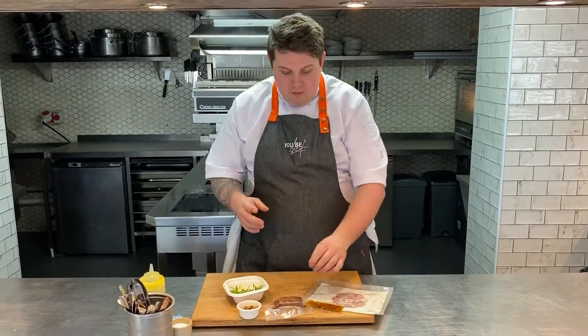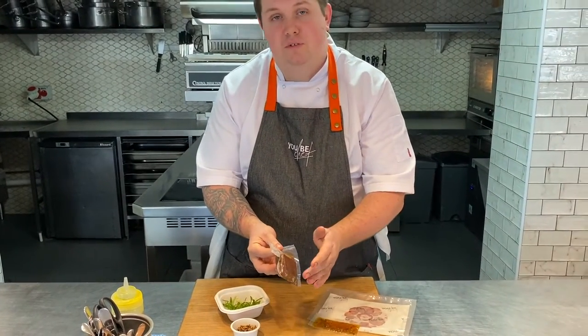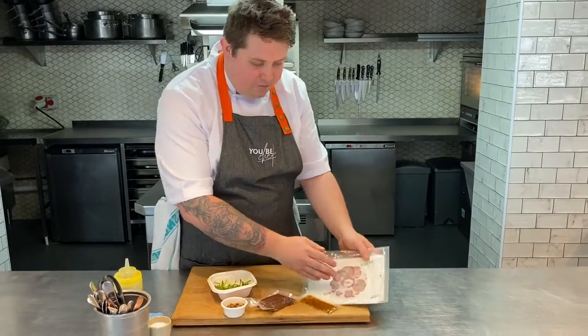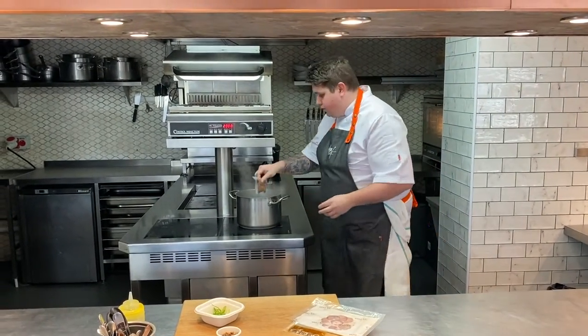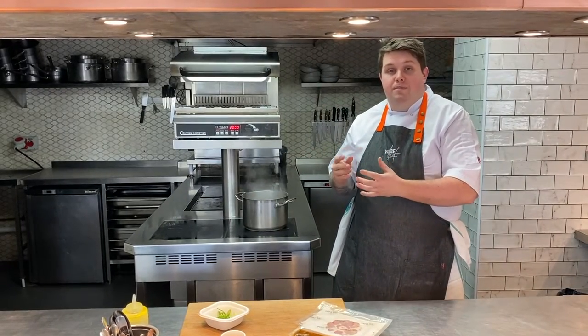For the meat starter we have a lovely char siu pork belly which comes in a pouch with some lovely sesame, soy sauce, rice wine vinegar, an Asian dressing, a lovely pickled plum carpaccio just to cut through it, some crispy wild rice and a spring onion salad. To start with, we're going to take our pork belly and put it into a pan of scalding water for about 5-6 minutes until it's nice and hot, then we'll be back to plate up.